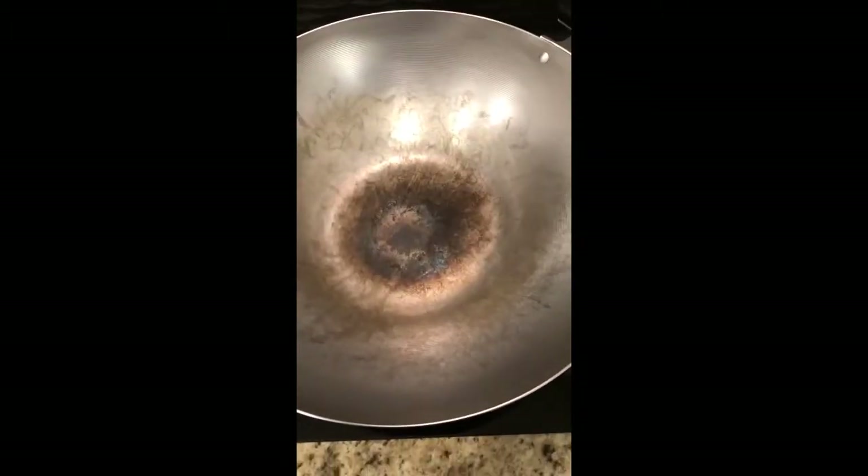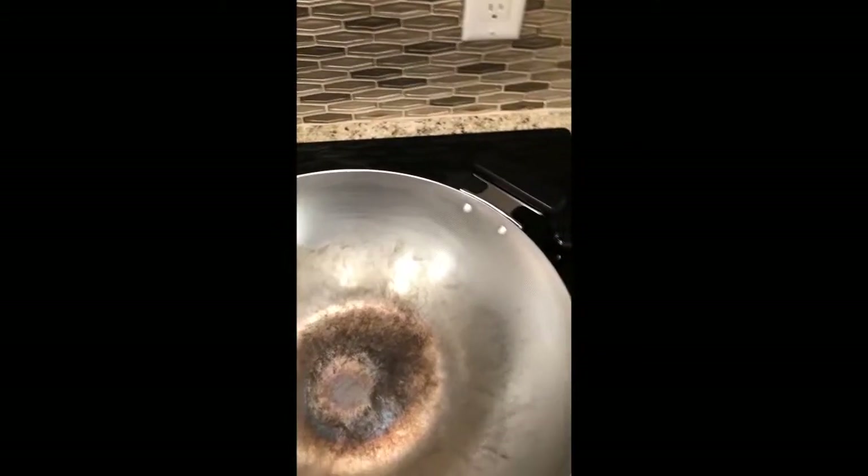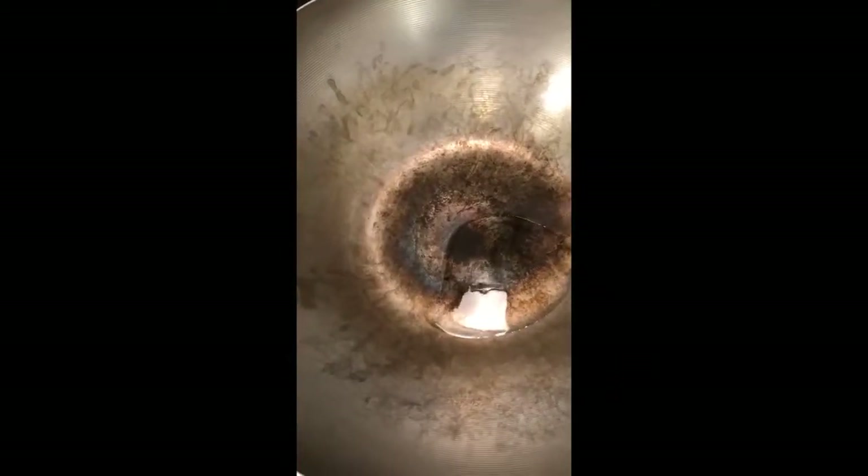The pan is dry and hot — hot enough that the bottom is starting to burn a little bit. Now I'm going to add a little bit of oil and very carefully wipe the oil around all over the inside of the pan. Then let the pan cool naturally and put it up until the next time I use it. See you on the next video.